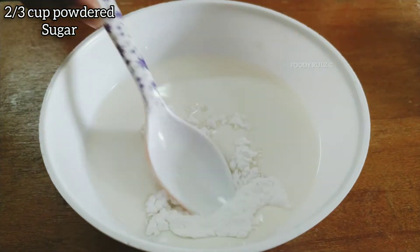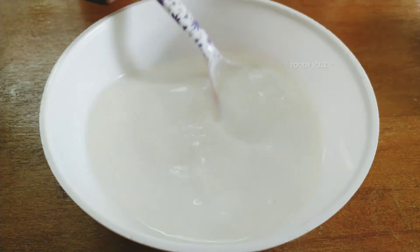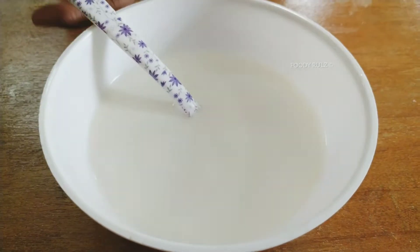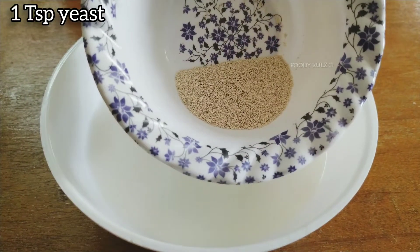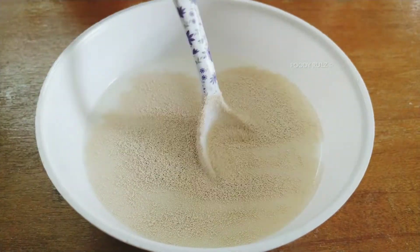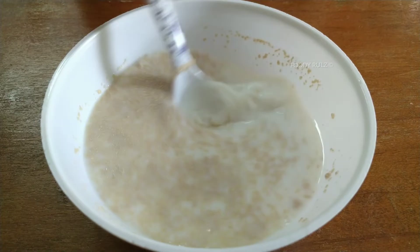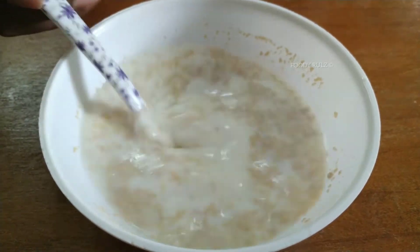By adding powdered sugar it will be easy for us to mix and dissolve it into the milk. Then you need to add 1 teaspoon of yeast — I'm using instant dry yeast. Keep it aside until froth occurs, then mix the froth mixture until it becomes homogeneous.